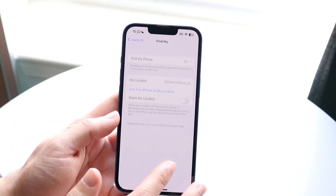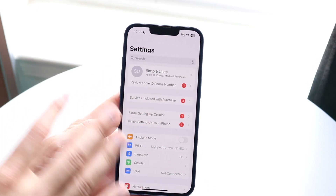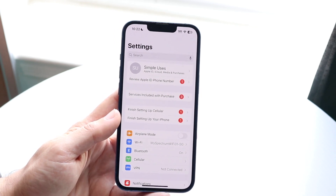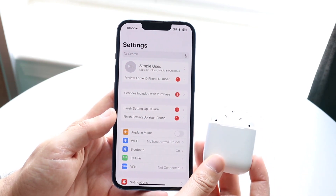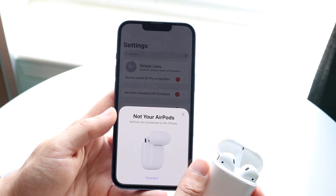Now the next thing you want to do is hop back out. If Find My was already on then you're fine, but if it was off you may want to go and re-pair your AirPods back into your iPhone. So grab your AirPods, bring them close to your iPhone, see if they're connected or if you have to reconnect, and then go for it.